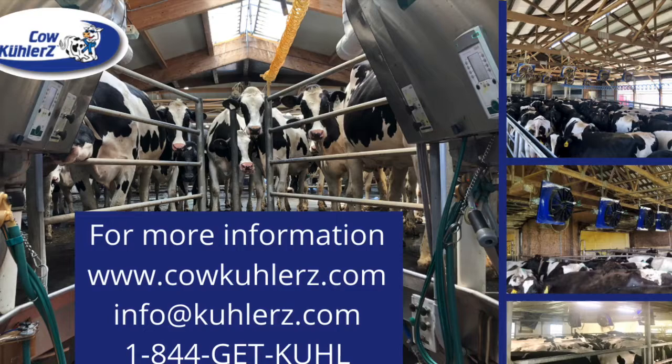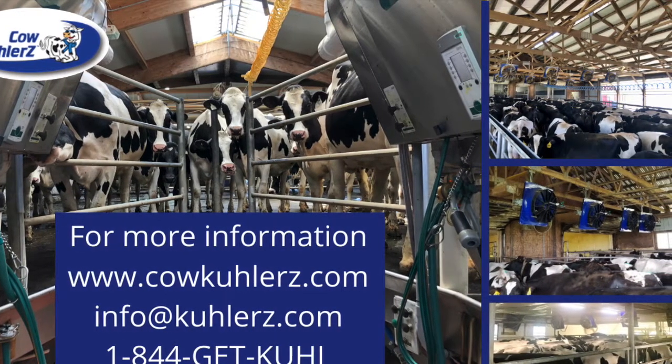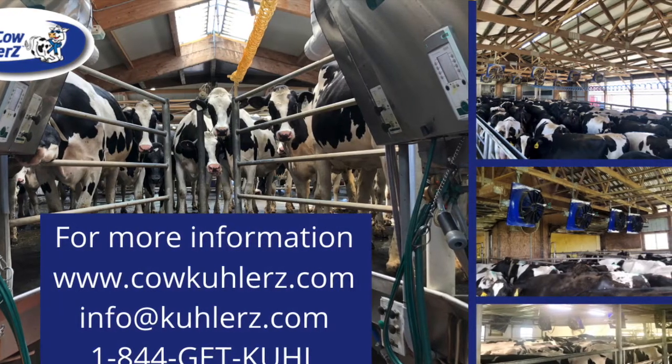So if you're looking for more information on cooling your cows in your holding area, use the contact information provided and I'll be more than happy to talk to you.